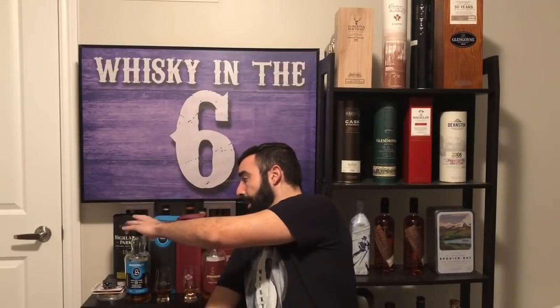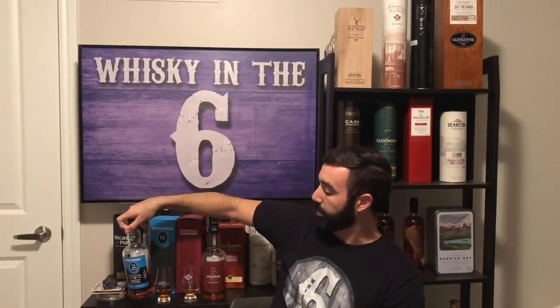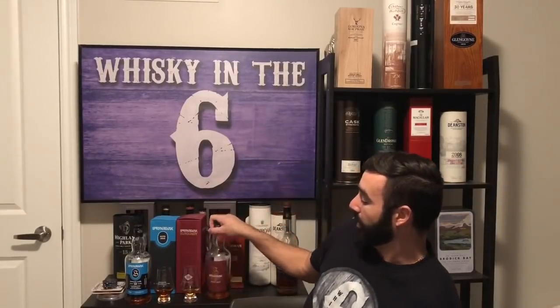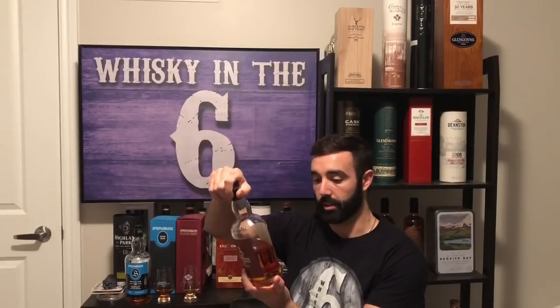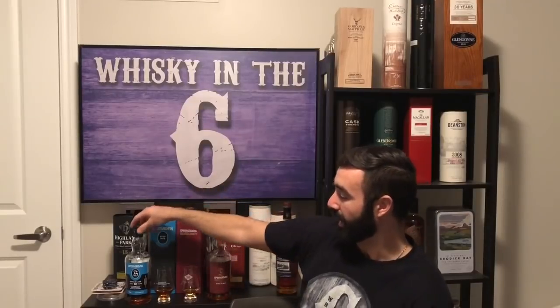We're going to nose, taste, and give it a mark. This bottle was actually sent to me by a guy named Josh — I've mentioned it before on the channel. This one was getting a little bit low, so I figured I should do the review soon. I wasn't planning on doing it this year — I was hoping to do it in January, but I'm enjoying it a little too much. I have a backup bottle of this one, since there are only 10,260 bottles, but I wish I had a backup of the single cask because it is incredible.